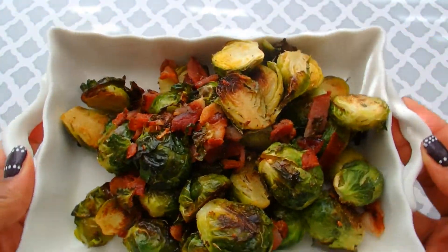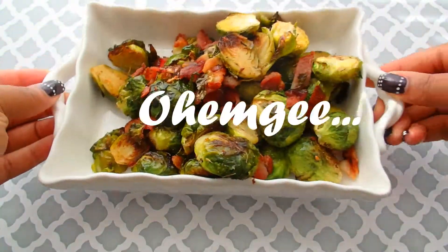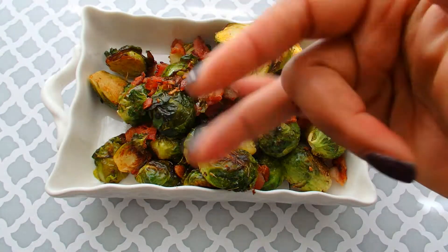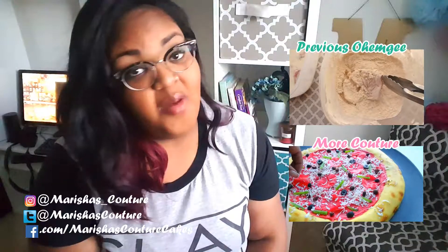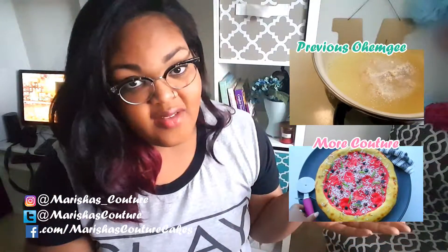I hope that you guys enjoyed this video. Don't forget to comment, rate, and subscribe. Let me know what your favorite side dish is. I'm going to be making these a whole bunch of them for Thanksgiving — let me know what you're going to be making for Thanksgiving.